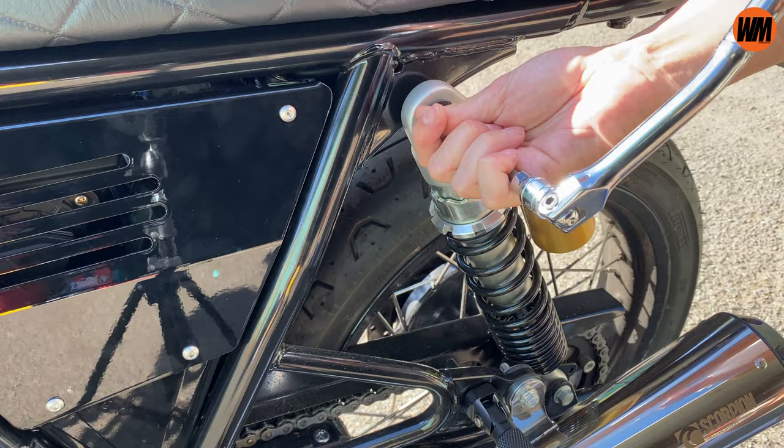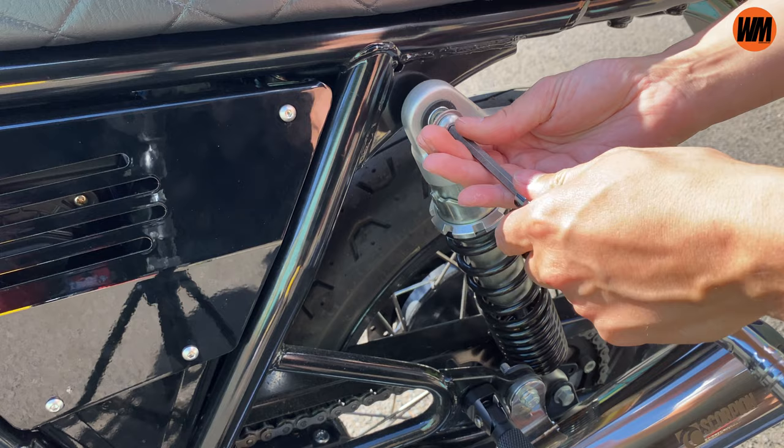In no particular order, let's start at number one, and that has to be the suspension. The suspension on this bike out of the box is okay - it's quite comfortable, quite plush, almost kind of luxurious - but I felt it to be a little bit wallowy, a little bit sloppy.